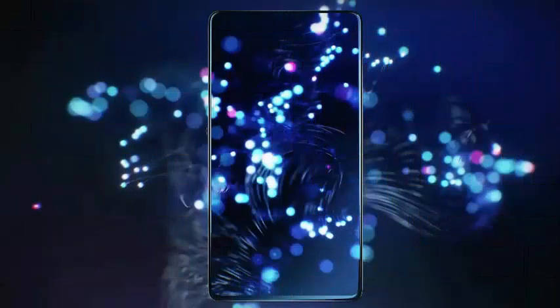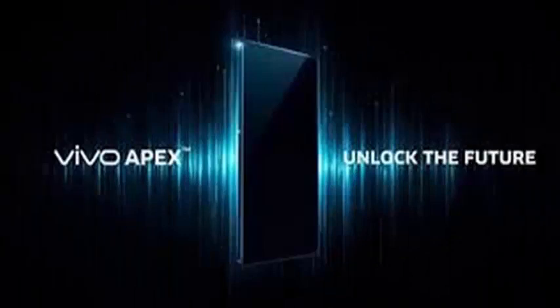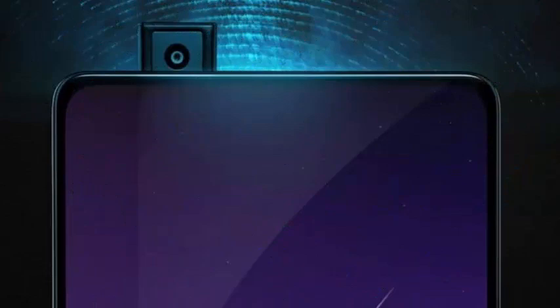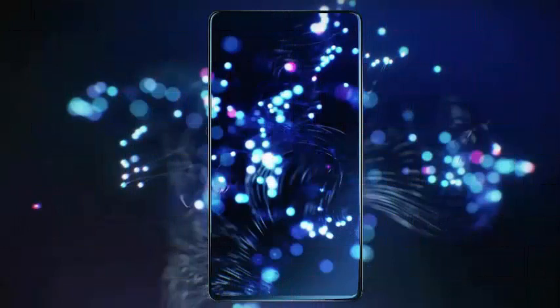Vivo is again placed in the spotlight during Mobile World Congress 2018 with a preview of the Apex smartphone. The Shenzhen-based company previously impressed the crowd during CES 2018 with its X20 Plus UD. The smartphone was manufactured together with Synaptics and introduced the world's first subscreen fingerprint sensor. Industry experts were impressed with the way the technology works accurately without compromising the integrity of the screen.